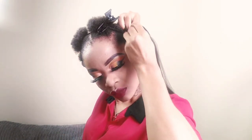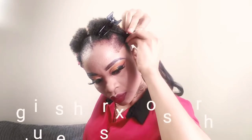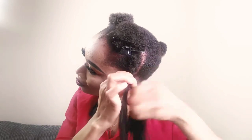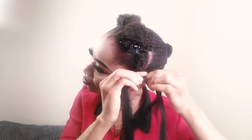Moving to the front, I'm going to separate my bun hair and grab my expression hair, using it to plait my hair into a single plait.